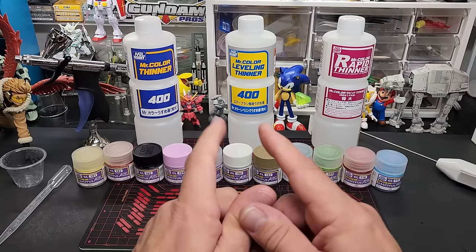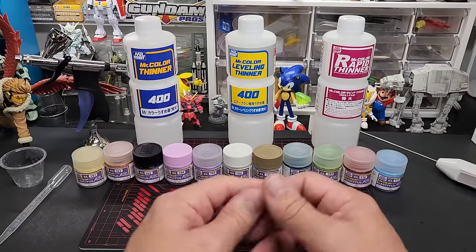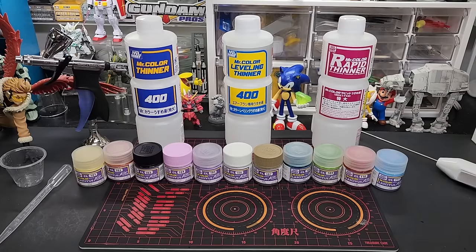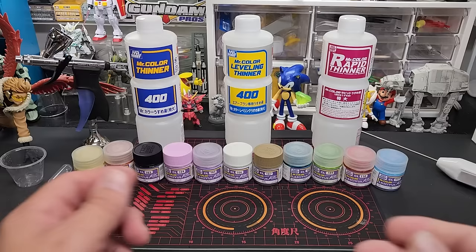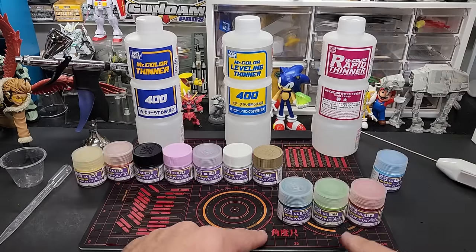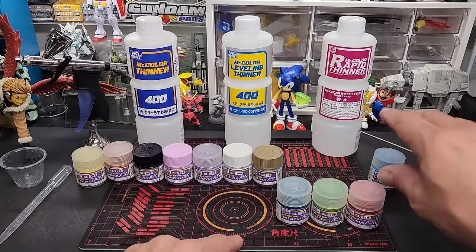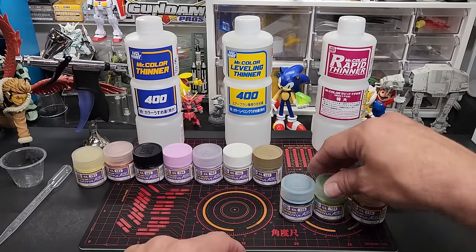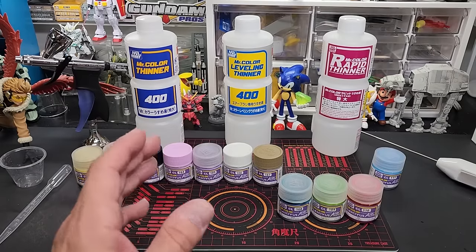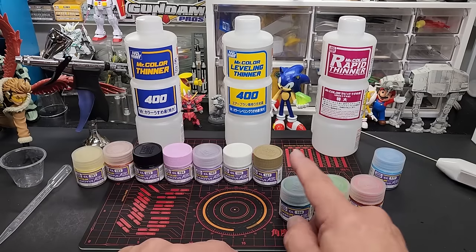Mr. Hobby recommends — I looked it up on their site translated from Japanese — thinning these with Mr. Color Thinner, Mr. Color Leveling Thinner, or Mr. Rapid Thinner. I might try one of each. We're going to spray three on camera: 108, 109, and 110. I'll show you what I was planning to use these pastel colors on — accent colors on a dark-based Gundam.